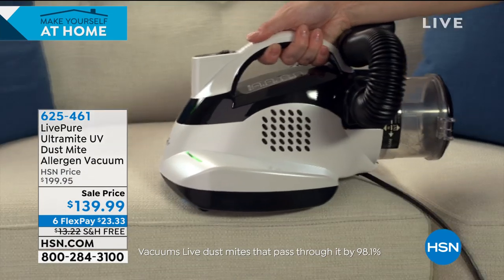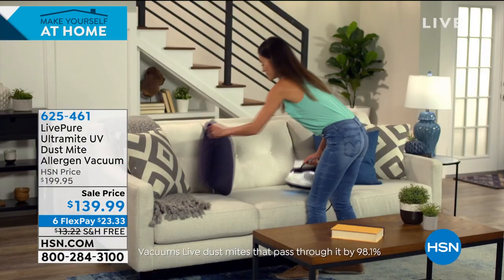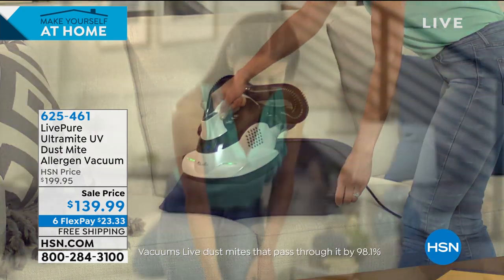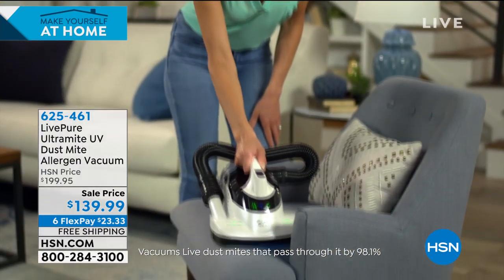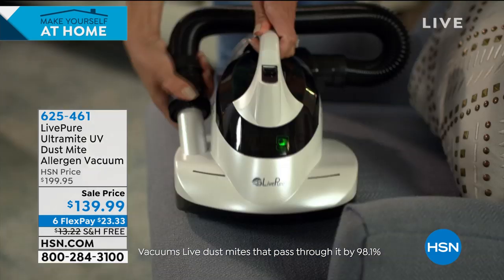We're going to give you a countdown because we're in the hundreds with what remains — only about 10 minutes left in the hour, and 639 units left for the entire country. We had the same thing earlier with the CPAP that sold out — we don't know when it's coming back.